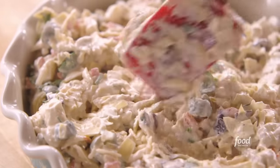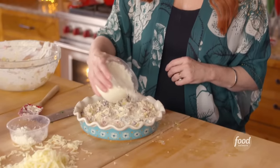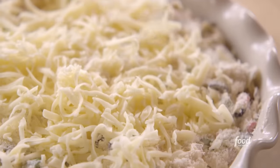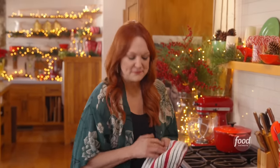Now I'll stir all this together and put it into a baking dish. Oh, it smells delicious. This is one of those dips that really has stood the test of time — it's one of those things that disappears when it's on a table at a party. Before it goes into the oven, just a little more cheese on top: some Parmesan and the rest of the Monterey Jack. I'm going to get this into the oven. It's going to bake at 350 degrees for about 25 minutes until it's hot and bubbly.